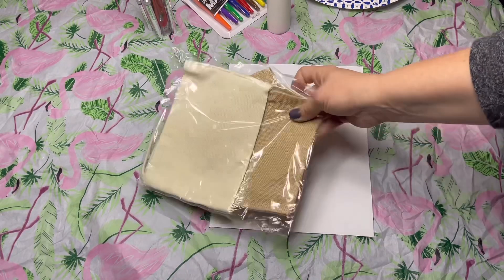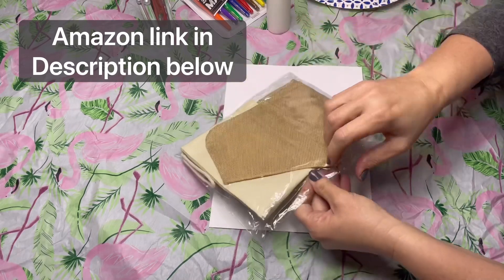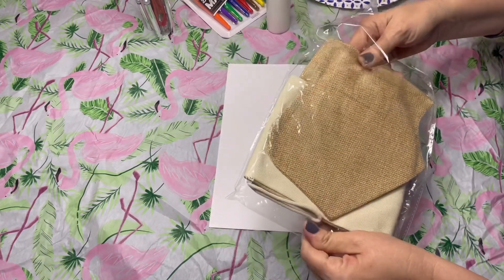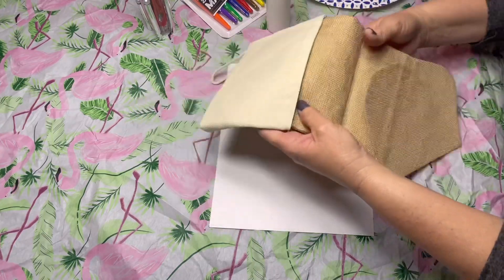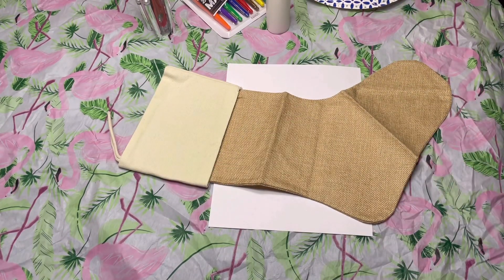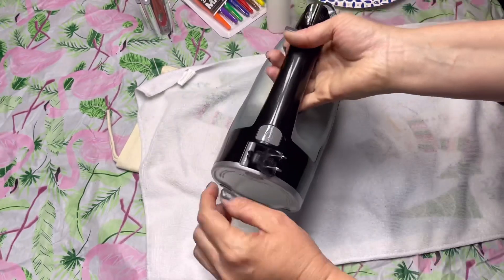This burlap Christmas stocking I ordered from Amazon — I'll put a link in the description below. They come wrapped in a package so they're very clean. I love the burlap, but it does wrinkle. One thing I've learned: you don't want to just go ironing it — I kind of melted one. Definitely put a towel down before you iron and you shouldn't have any problem.